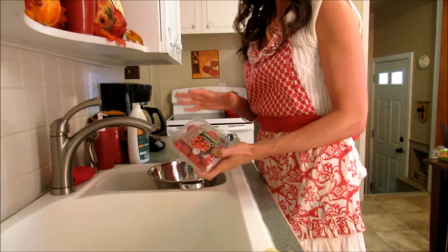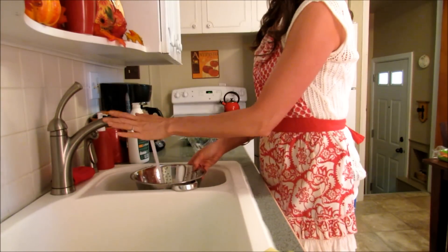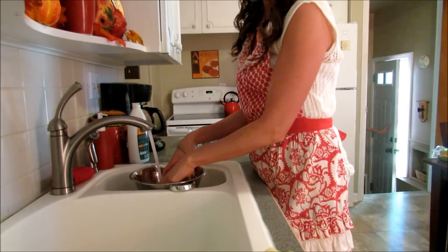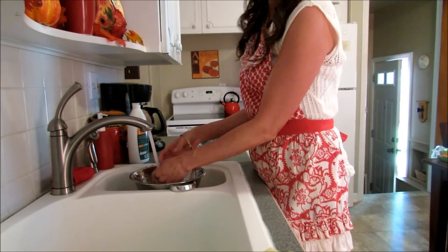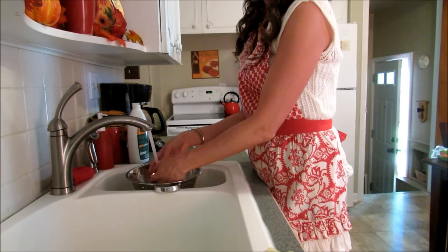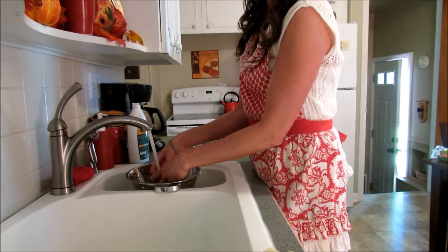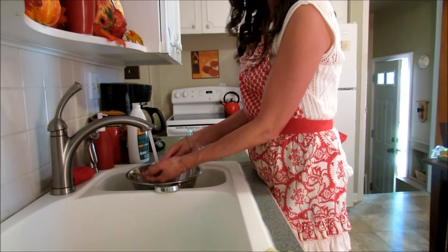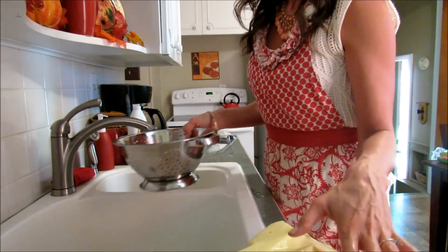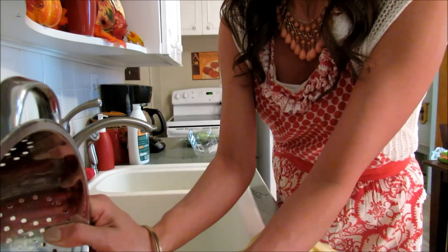For my cherry tomatoes, I just dump them into a colander and rinse them really well. Some people put a little bit of vinegar in — I can always taste it no matter how much I rinse, but it will help prevent mold if you want to do that. Just rinse everything really well. Because these are organic and were in a package, no one was really touching them, so I'm not super worried. I pour them onto the towel and dry them really well before I put them in a bowl.